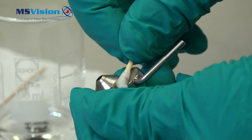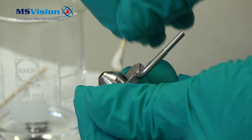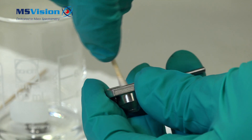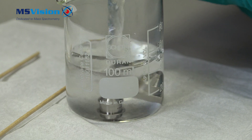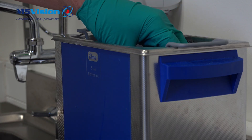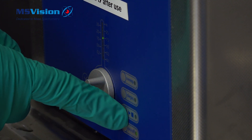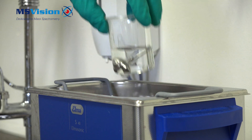Clean the outer cone gas cover, being sure to clean the inside. Fill up with a little more formic acid and water, then sonicate in the ultrasonic bath for about 15 minutes. Then perform a final 10-minute wash with 100% methanol.